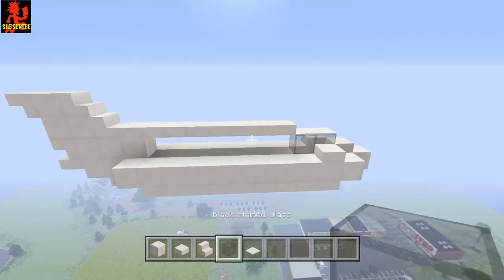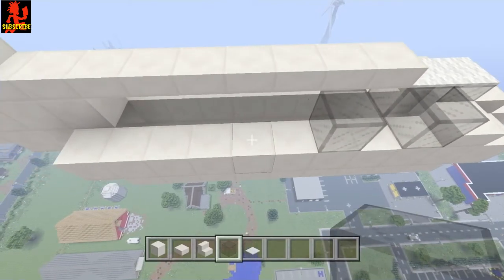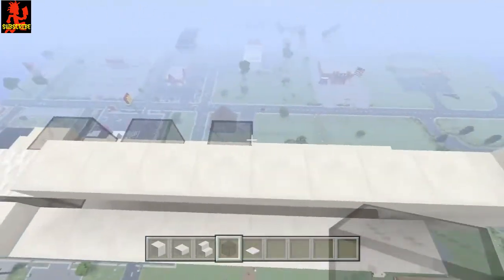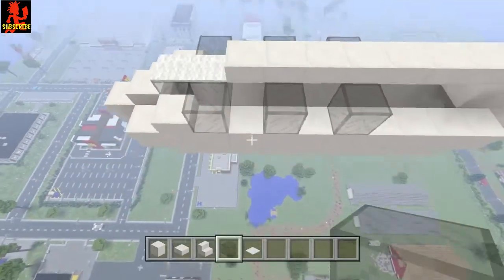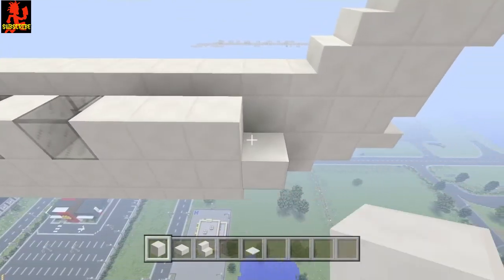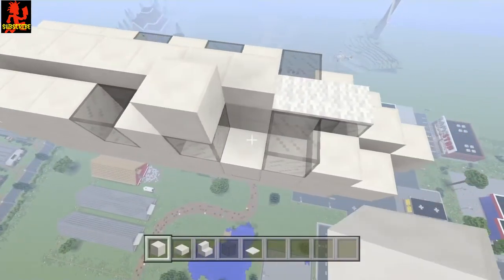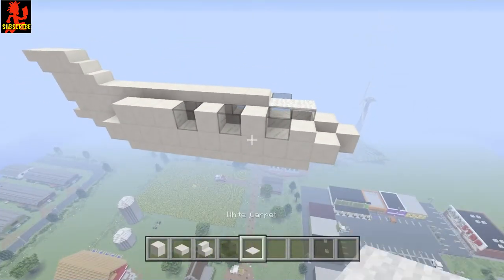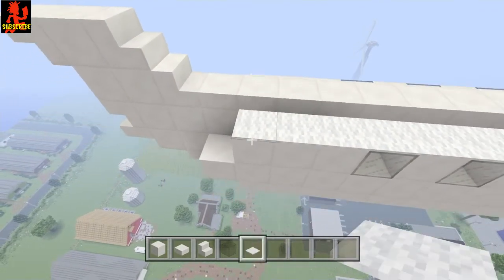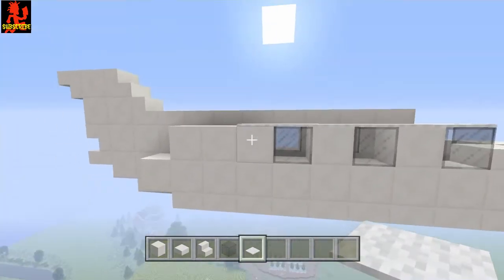Now let's go ahead and do the windows. Place one here, skip a block, one here, skip a block, one here — then do that on the other side as well. Now take your quartz and bring it all the way down to right there. Go ahead and get your white carpet, or whatever carpet you're going to use, and go as far down as you want — you can go like that to have a little bit of elevation there.